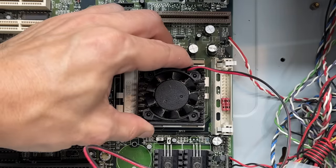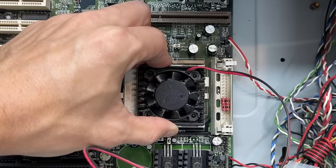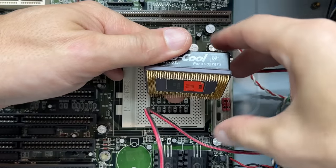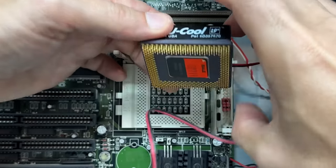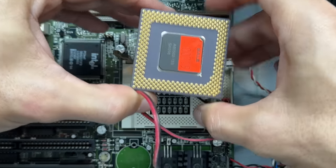That heatsink is stuck fast to the CPU so we're not going to know exactly what it is, but I can almost guarantee it's a Pentium One. Let's get it out of there. CPU cool — well, that's cool. Hey, they got this thing on sale. And all the pins look good. Let's get that out of there.